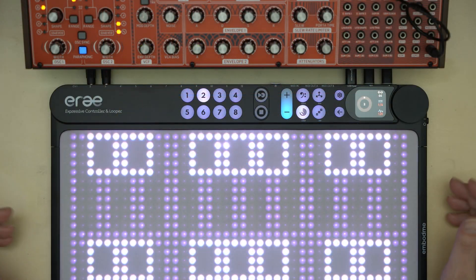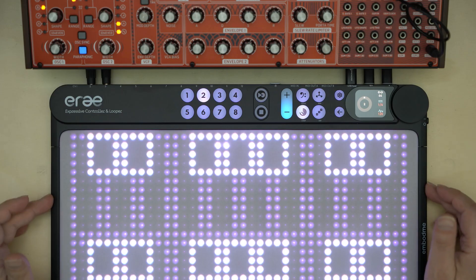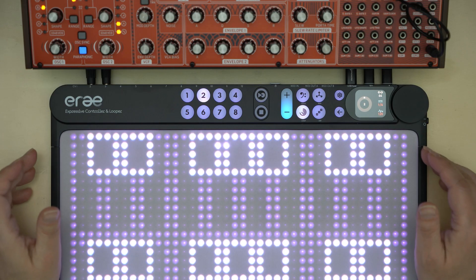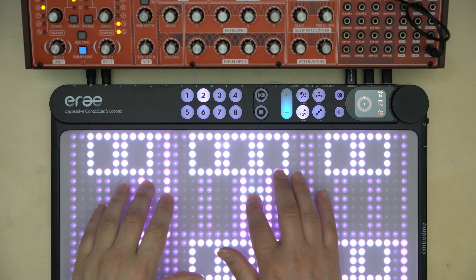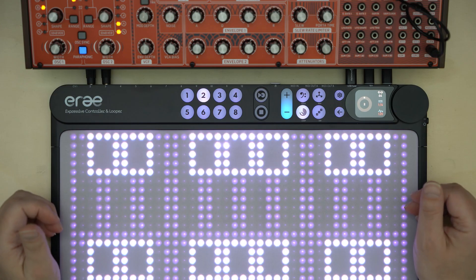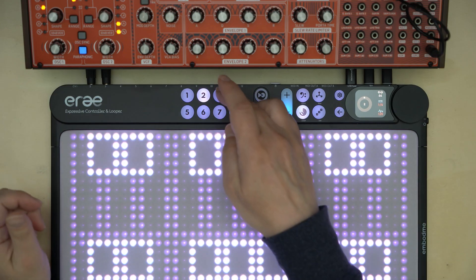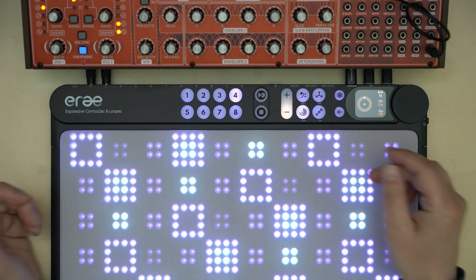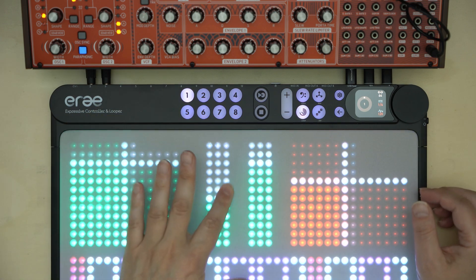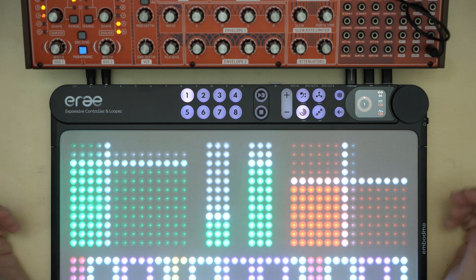Hi, this is Pete, welcome to my channel and this is ERA, a unique controller from a little French company. It comes with a configurable touch sensitive surface that opens up a universe of possibilities. It can be a MIDI keyboard or drum pad, a fader box, or a weird combination of different elements tailored to your individual performance workflow.